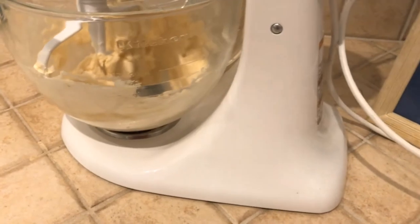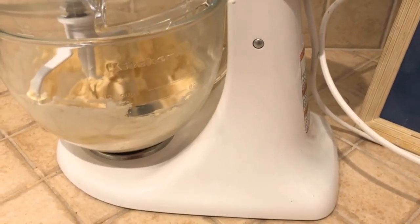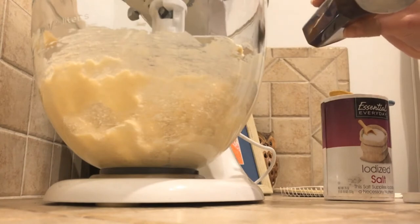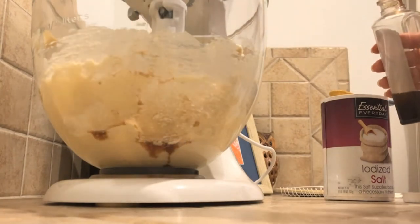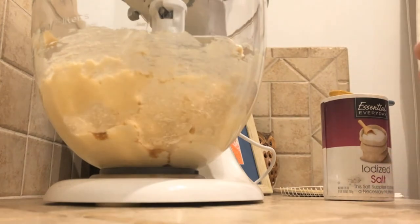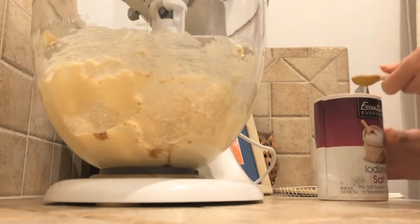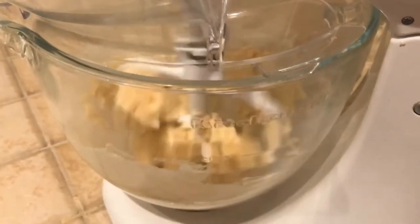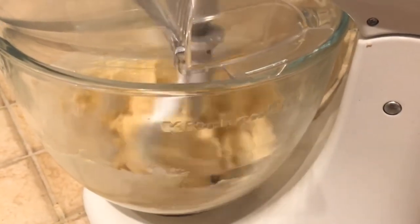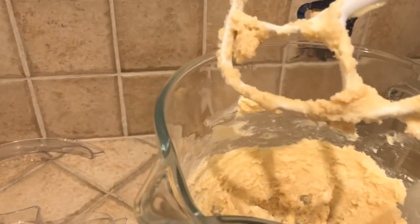Now that that's creamed, we're then going to beat in the salt and vanilla. We need about a half teaspoon of salt. Then mix the flour in.